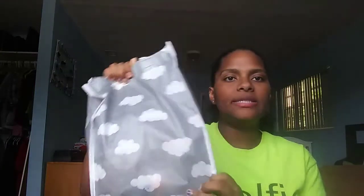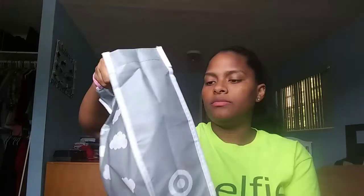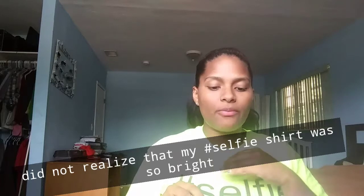So this is how the bag looks — it has clouds on it. I think this is their newer one, and this is my first time even getting one of these free boxes — or free bags, I don't know why I keep saying boxes.